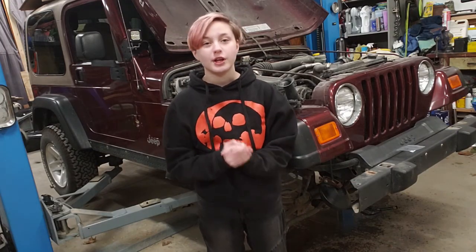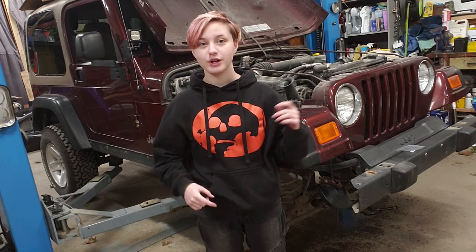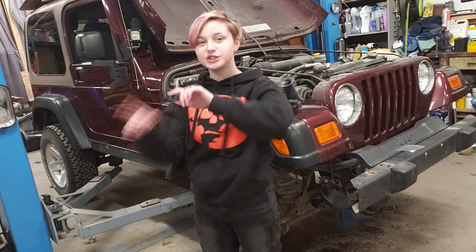Alright, we got the brakes all on. We bled the brakes, and we're going to need to put the wheels back on and test drive it so we can make sure it actually does work. But this is another step in the right direction towards making sure it's road ready and all safe. Hey, Allie, wait a minute. We don't need to go yet. We got more to show them.